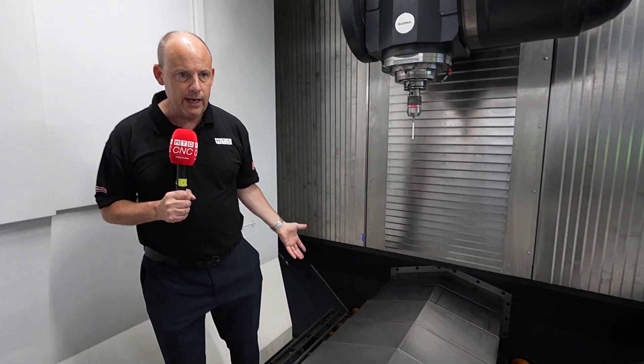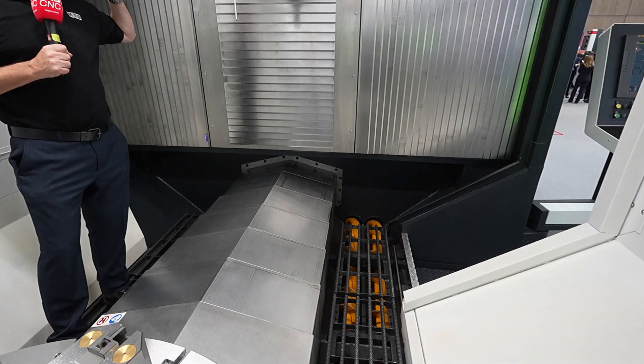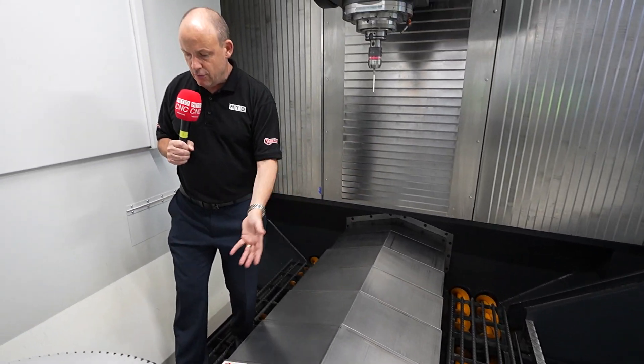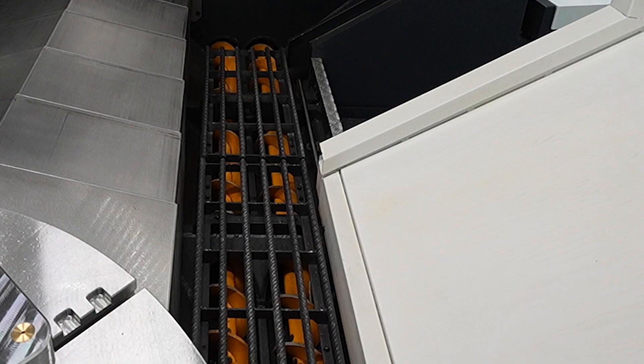What about the evacuation of things like swarf? Really important. This machine will churn swarf off of parts, and to get it out of the machine you've got some great evacuation points either side of the table.